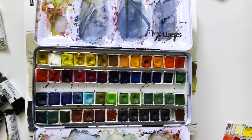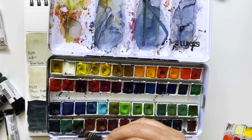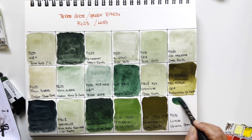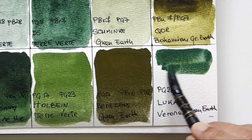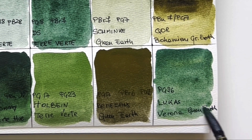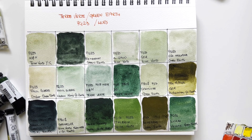Last, I have a PG26 from Lukas — a brand I quite like and consider completely underrated; it's absolutely artist grade and budget-friendly especially in tubes. This is Verona Green Earth. The name Verona should refer to a source of the pigment near the Italian city of Verona, but that's not the case here because it's a cobalt green PG26. It has a beautiful color separation. PG26 should be granulating. It's beautiful but not what I would call a green earth.